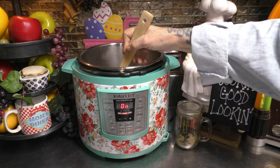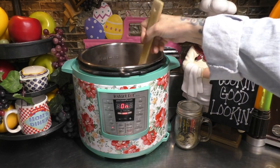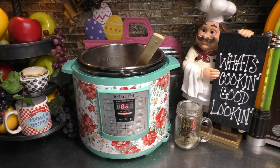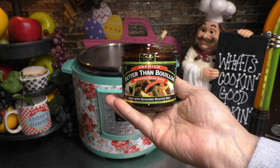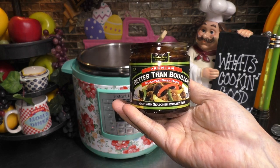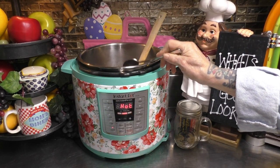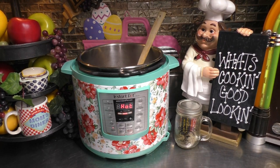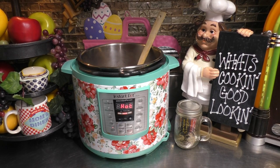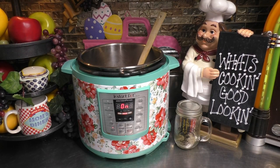We're also trying to awaken those seasonings. I'm also going to add one to two teaspoons of this Better Than Bouillon Roasted Beef Base. Let's go ahead and add that. And now I'm also going to add one cup of water. Let's add that water. Now give everything a good stir one last time.